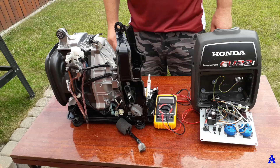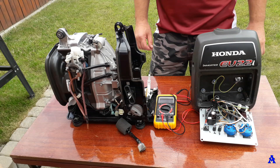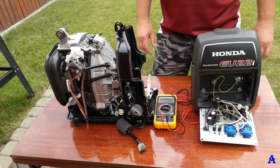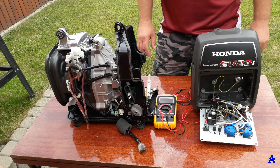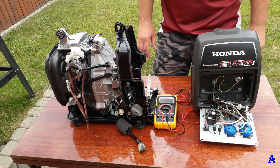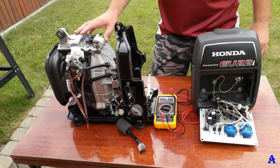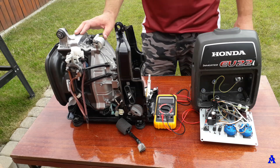Most of you have probably watched many videos on YouTube or other channels about inverter generators — tests, how they behave, what they can handle and what you should not do. But only a few of them mention what you really must not do to avoid destroying them, because it's very easy to destroy them. This one is less than four years old, has less than 22 motor hours, and it's dead.